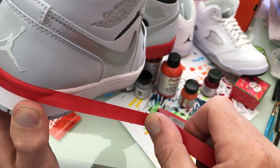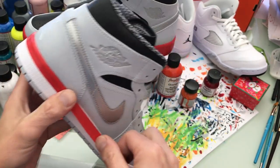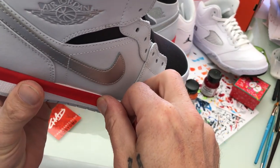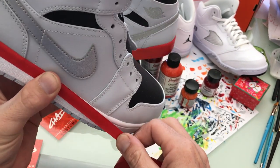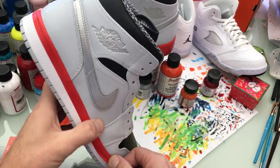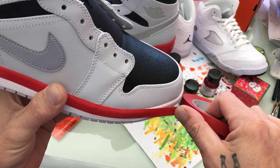Always looking for that line to stay nice and tight. Use your other finger or thumb, come around, make sure it's got some stick to it. A little difficult to do holding it in the air versus sitting on my lap like normal.